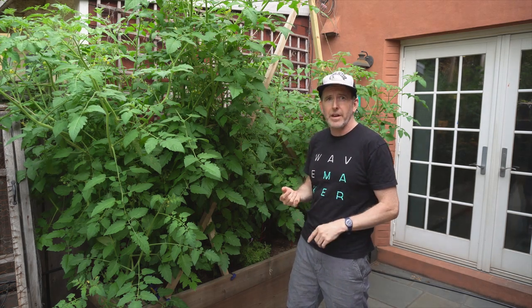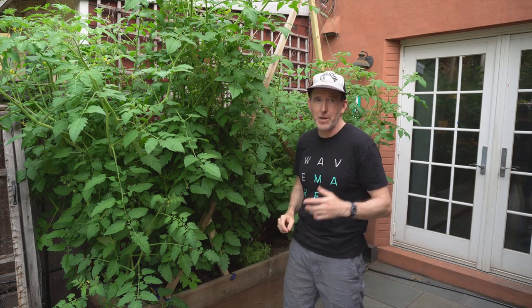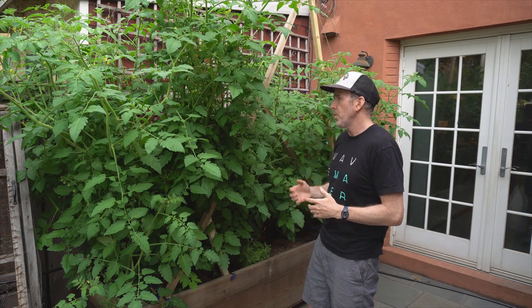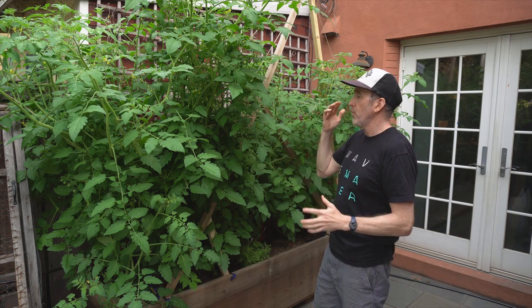We're about a week away from our first Sun Gold. They're potentially ready as early as tomorrow — we have a pool in the house of when the first one is going to be ready. I'm ambitious; I'm saying tonight we're going to have our first one. But these things are so delicious. A few surprises about this spring: number one is just how much they've grown and how fast they've grown.